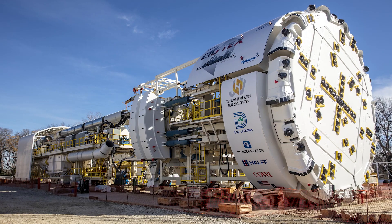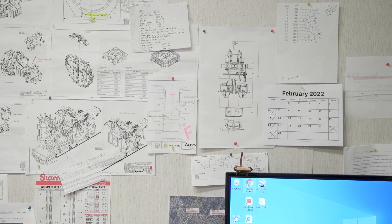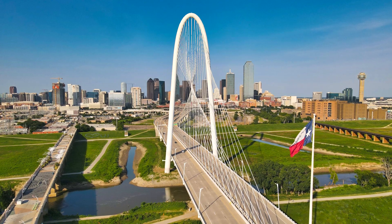This is the Mill Creek Peaks Branch State Thomas Drainage Relief Tunnel, or simply known as the Mill Creek Tunnel Project. It's in Dallas, Texas. The owner is the city of Dallas.